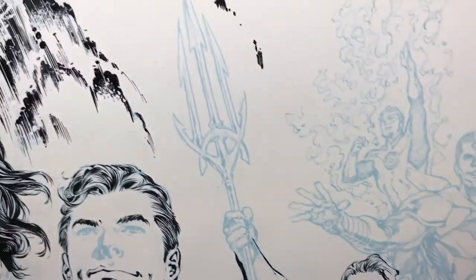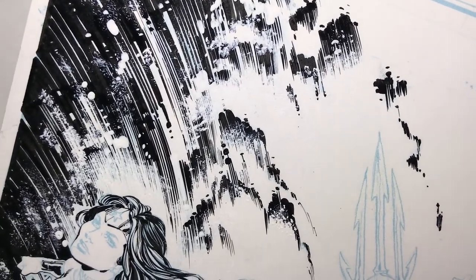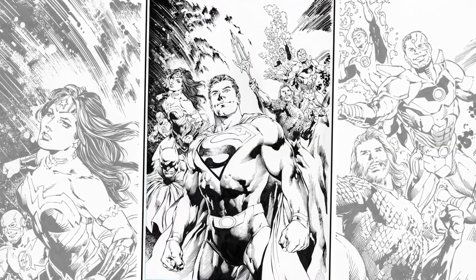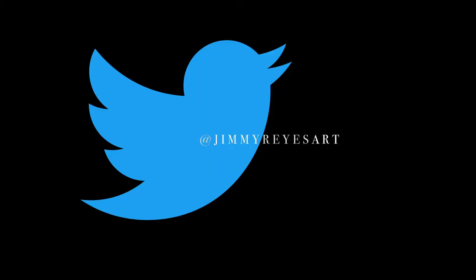On the left you can see I did the same effect with white over black and got the same result. Here is the final image. Thank you so much for viewing, don't forget to subscribe, and you can follow me on Twitter.